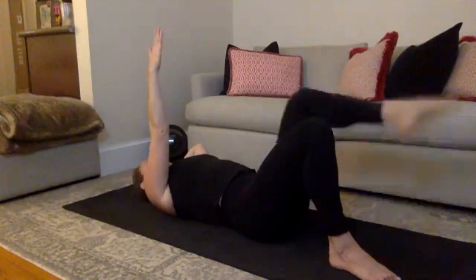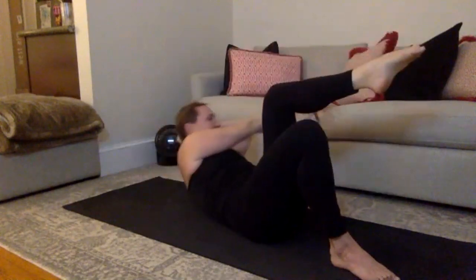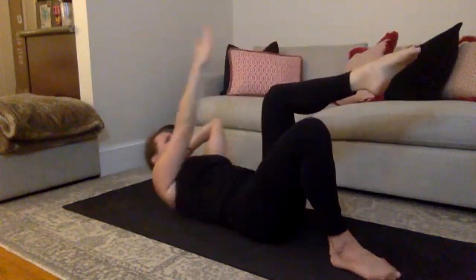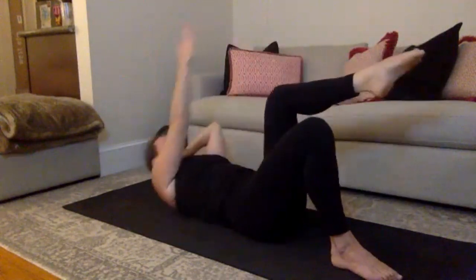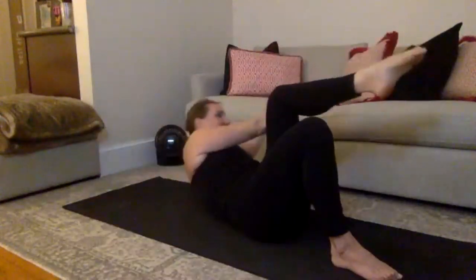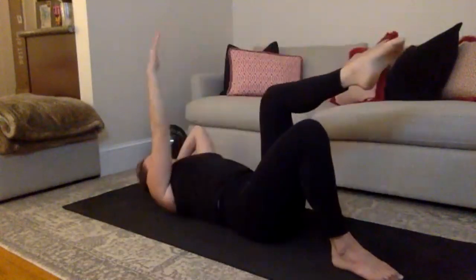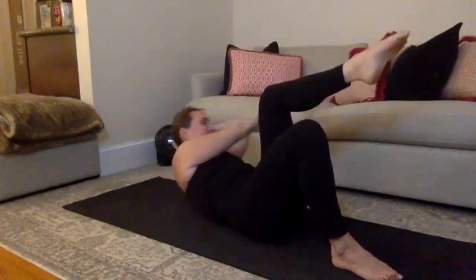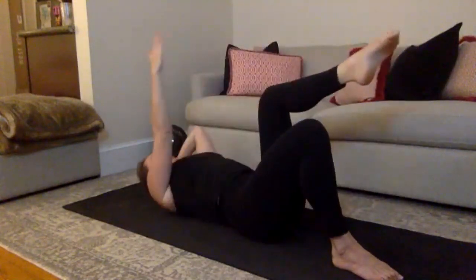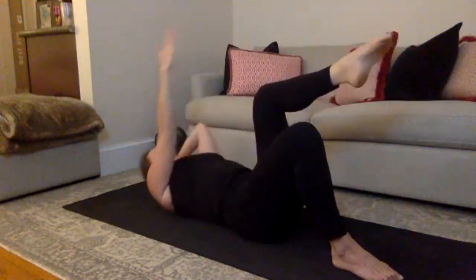Reach that right hand up to the ceiling, float that left leg to tabletop. Left leg lifted, right hand lifted — big inhale. Exhale, reach past that knee, and then lower down. I want you to think about getting both shoulder blades off of the mat. This isn't just about a twist — it is about really reaching past that knee, waking up lower abs, starting to wake up your obliques. Exhale, lift. Inhale, lower. You have energy coming out of those fingertips. Your hand reaches towards the ceiling and then reaches past that knee. Six more here. Take your time, find your breath, left elbow stays wide, press your head into your hand. Three more. Two to go.